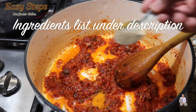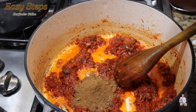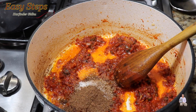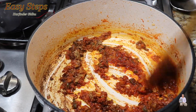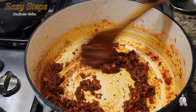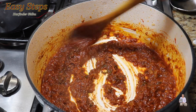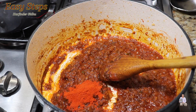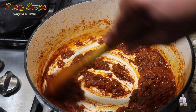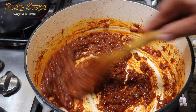Add half teaspoon cumin powder, half teaspoon black pepper, one teaspoon coriander powder, one teaspoon cumin powder, salt to taste, and one teaspoon garam masala. Mix it well. Cook the spices along with the tadka for half a minute, then add half a cup of water and mix well. Cook for another minute, then add one teaspoon kashmiri chili and mix again. Cook for half a minute — our tadka is now nicely prepared.